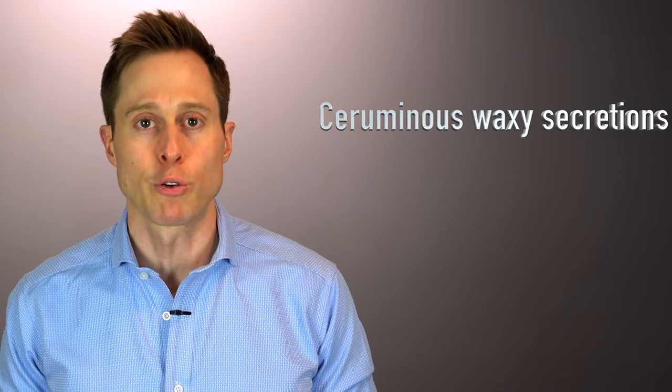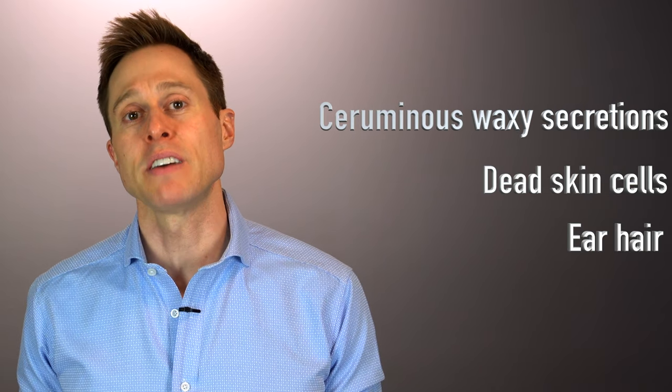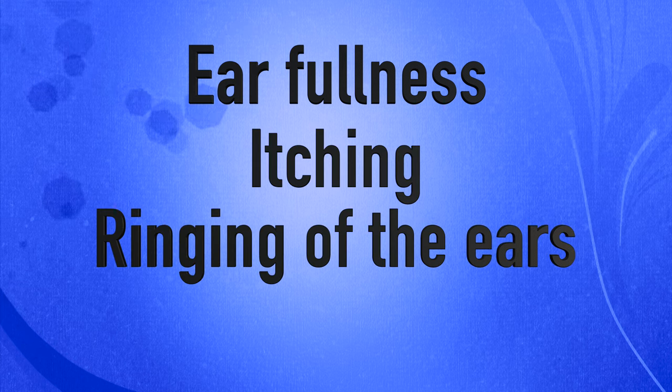Earwax is comprised of three different components: the ceruminous waxy secretions from the pores inside of your ear canal, dead skin cells from your ear canal, and even ear hair. For some people, earwax can be very wet and sticky, and for other individuals it can be very dry and hard. Earwax will often naturally migrate its way out of your ear canals all on its own. But for a lot of individuals, that earwax does not work its way out, causing problems including ear fullness, itching, ringing of the ears known as tinnitus, and even hearing loss. The longer this earwax stays inside of your ear canals, the drier it will become and the more difficult it will be to remove.